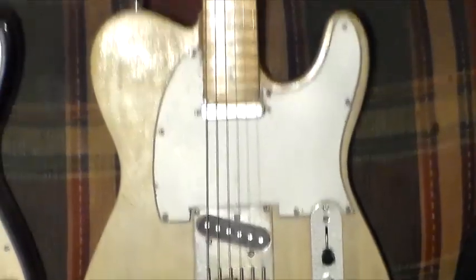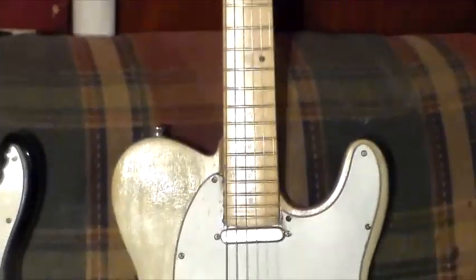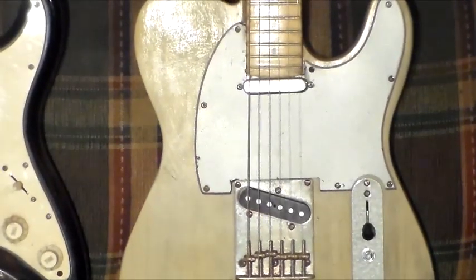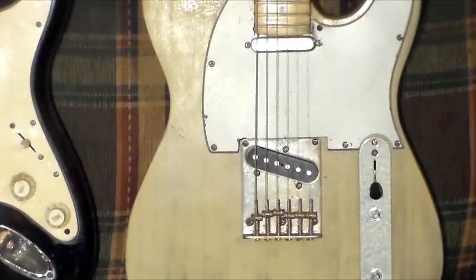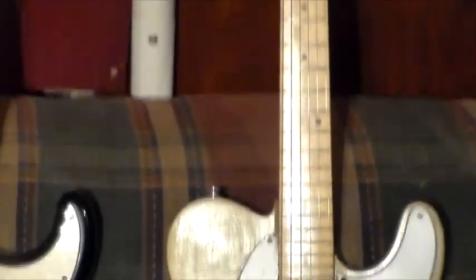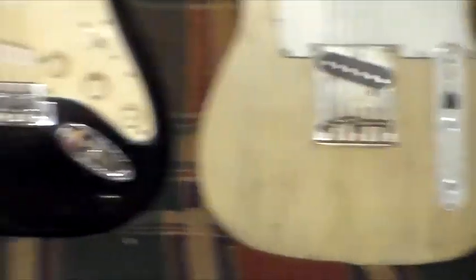This is the Barnyard Telecaster that I recently did a video on. It has got a set neck, a DiMarzio and a Seymour Duncan pickup, a galvanized bridge, and Squier tuners.